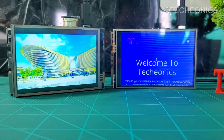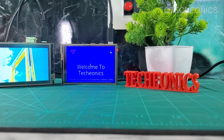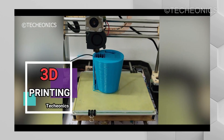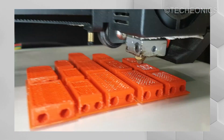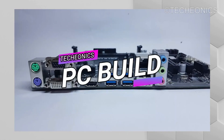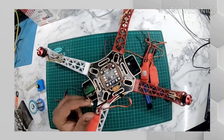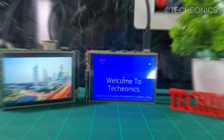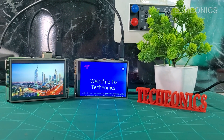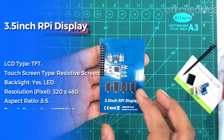Welcome to Ticonex, my name is Gaurav. Today we are comparing two commonly used Raspberry Pi displays to see which one is right for you. Let's get started.